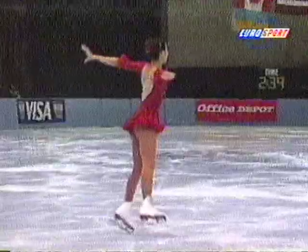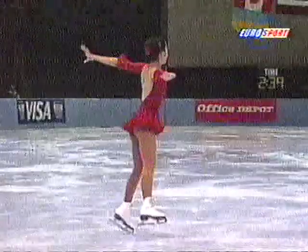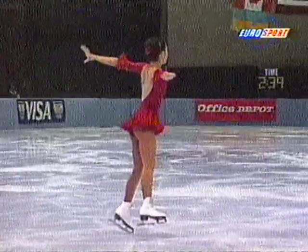And Michelle really seems to have lost that little girl look that she had last year. Really maturing.